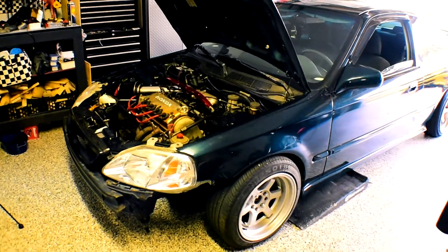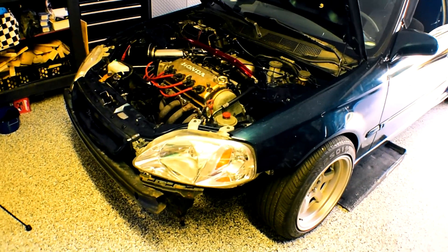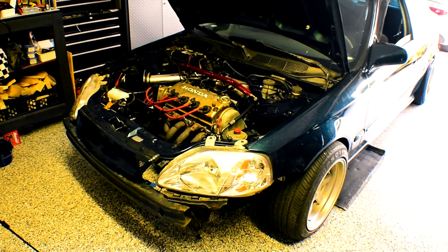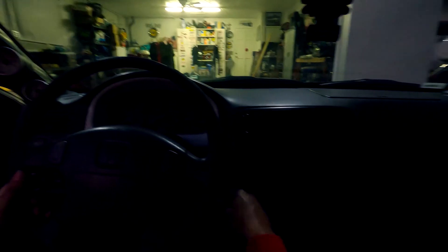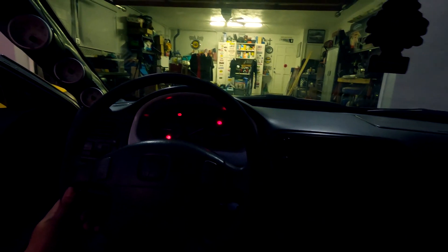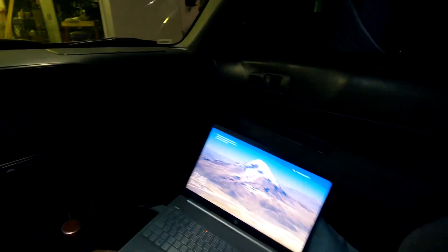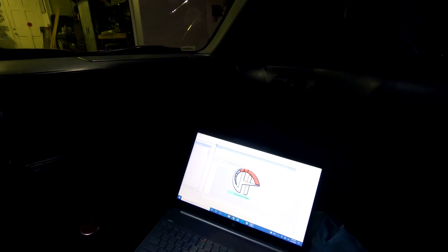We're going to hop in the car and I'm going to start off from a brand new base map so I can hone in my tuning skills and get from base map to a decent, pretty good map. Let's go ahead and get the car turned on, then get the computer wired up with the logger and the emulator. The plan for today is to start with a brand new base map and try to get it as linear as possible.